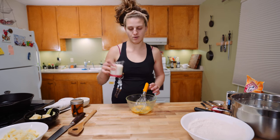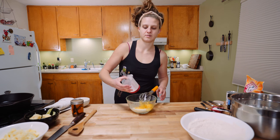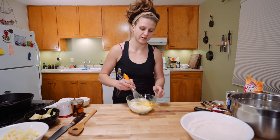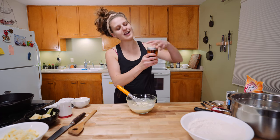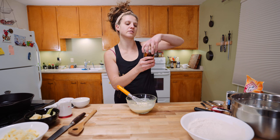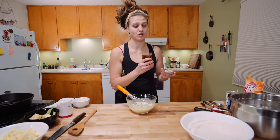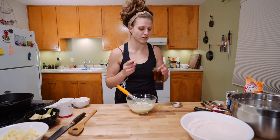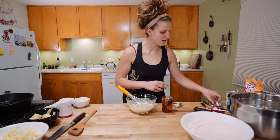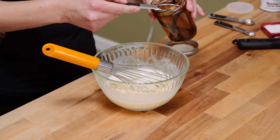A cup of buttermilk — the buttermilk just takes these apple fritters to another level, it's amazing. This is some vanilla extract I made — it's not quite ready, it could technically sit and infuse for another few weeks, but I think it's fine. It smells so good — it's just vodka on vanilla beans that I split open and scraped. You could also use Everclear. I want a full tablespoon of this goodness.